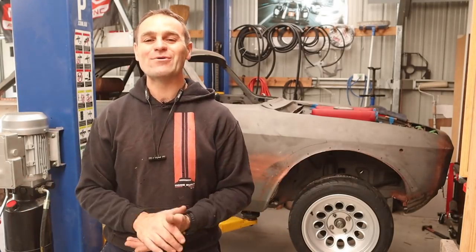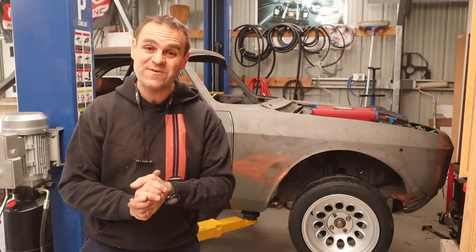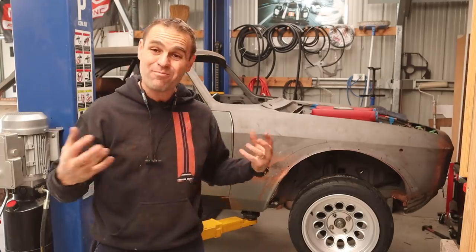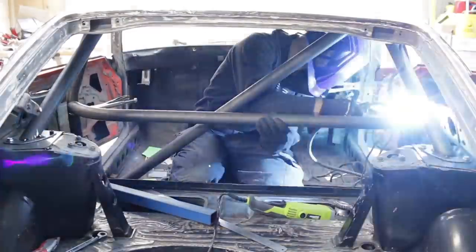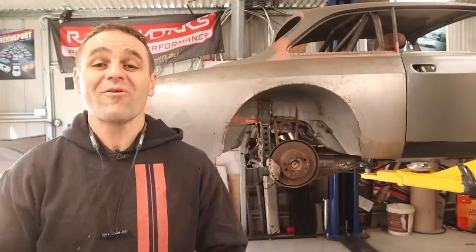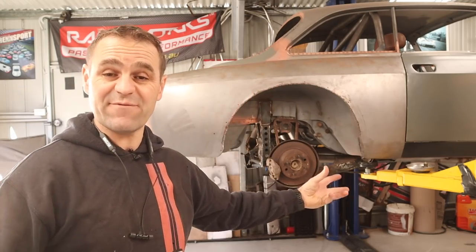Hey guys, welcome back to Homebuilt. On this episode we are back on the Alferrari, and this time we're actually going to fit up and start working on brakes. Welcome back - as many of you might have been following in the last couple of weeks, I put the exhaust into the Alferrari.